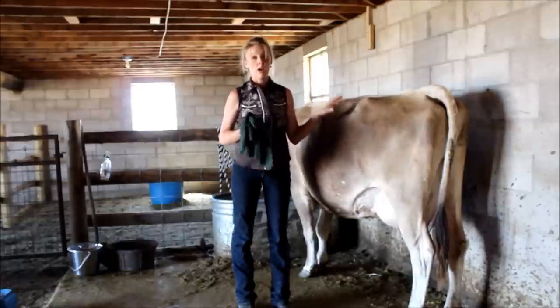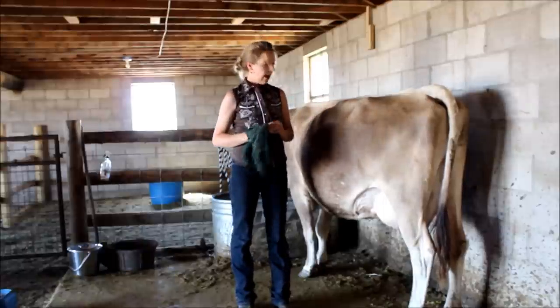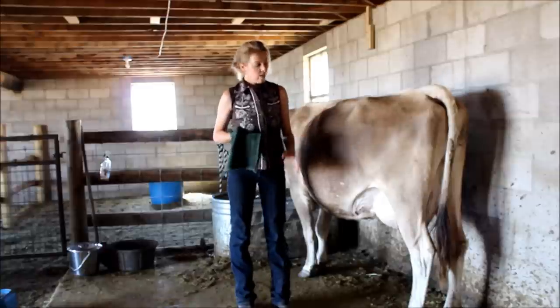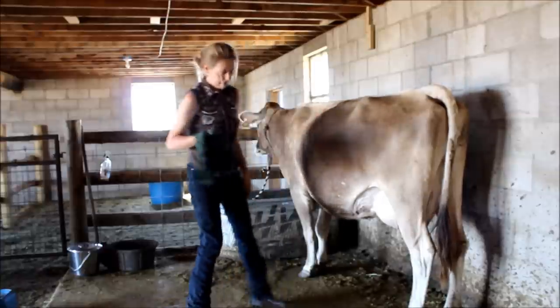I should mention I'm actually not truly milking right now — it's about 2 o'clock in the afternoon and I usually milk in the mornings, so this is just a demonstration. Her calf has been with her all day so her udder is pretty empty, so just keep that in mind.